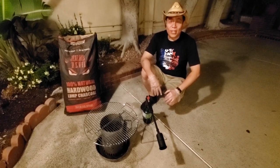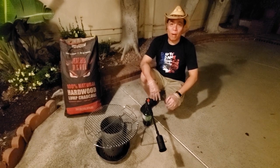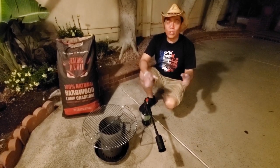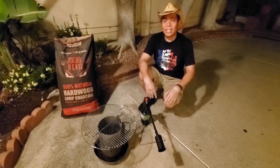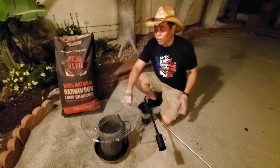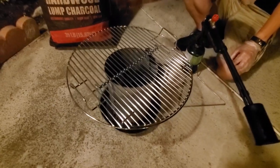Hey everybody, it's Harry from Stepadaddy BBQ — the YouTube channel that teaches you how to master barbecue so you can spread barbecue love. I travel all over the country and a lot of times I cook with really simple equipment. So in this episode of my Gitter Done BBQ, we're going to show you how we use a simple charcoal chimney with a little grate and we cook an entire meal for the crew and for the pit master.